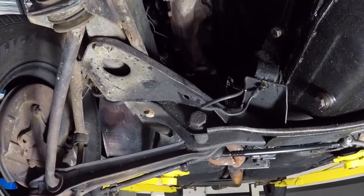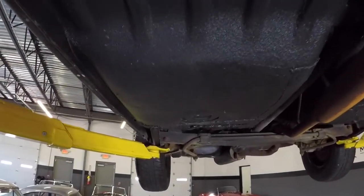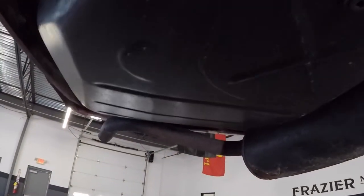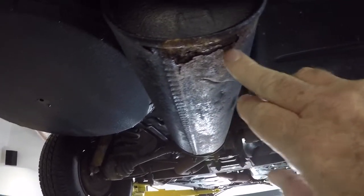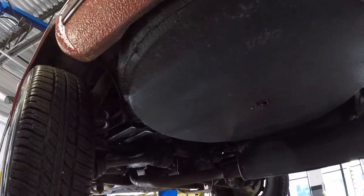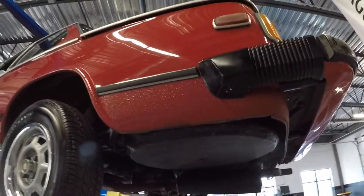Shock towers in the trunk are solid. Come on back here to the trunk — the fuel tank looks like it's new. There's a little wear on that exhaust right here. The spare wheel area looks like it has been repaired at some point in its past; there's a seam all the way around, so all of that has been taken out and repaired.